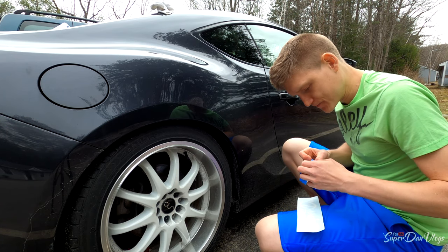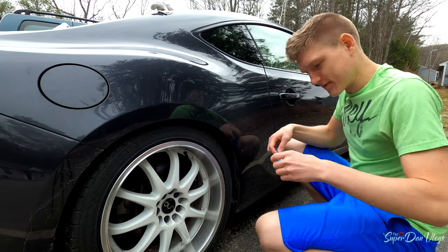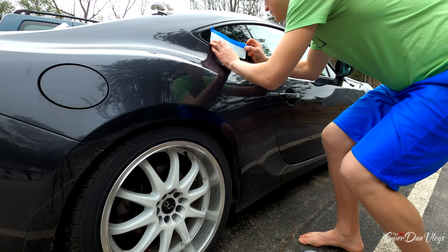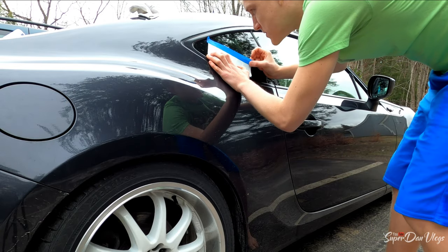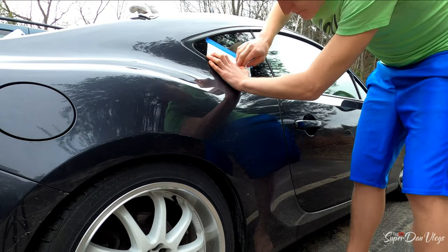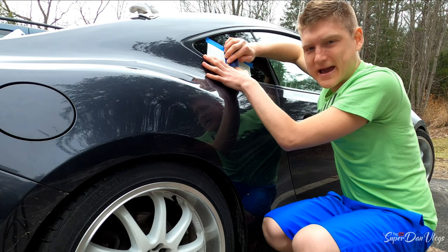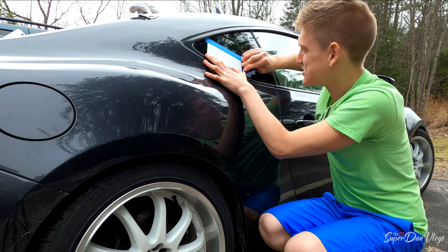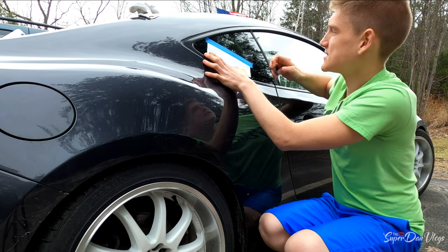What you do is you take the tape and find where you want to put your sticker on your car. It is best to do this when it's warm out — that's why I have my car on, because it's pretty chilly. I know I'm in a t-shirt and shorts, but that's because I was inside.